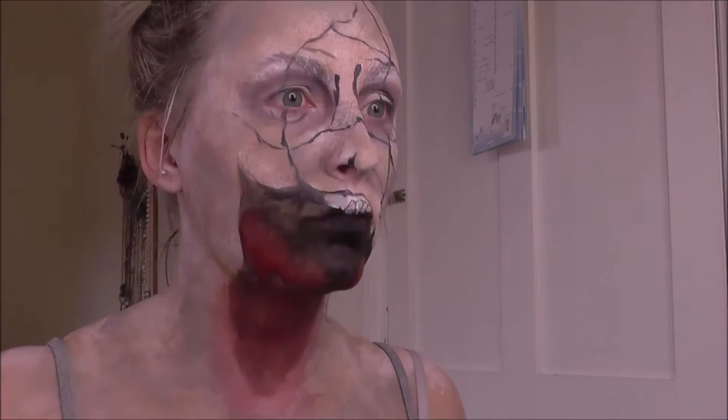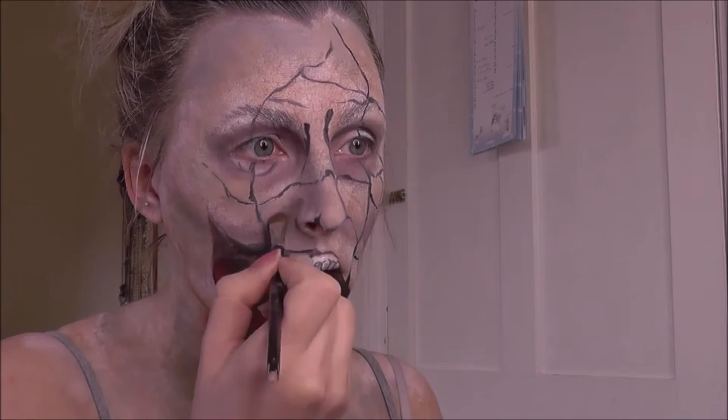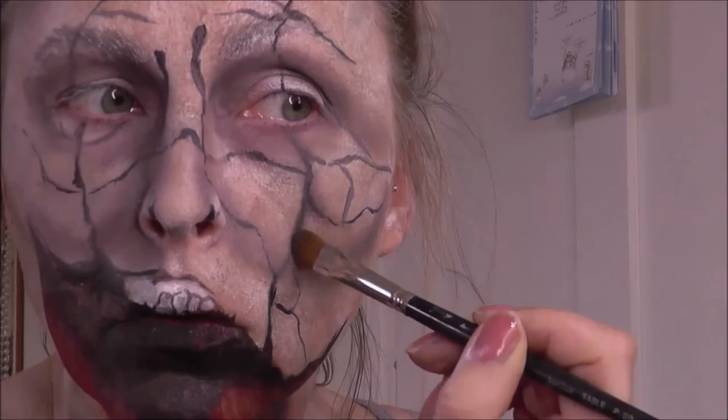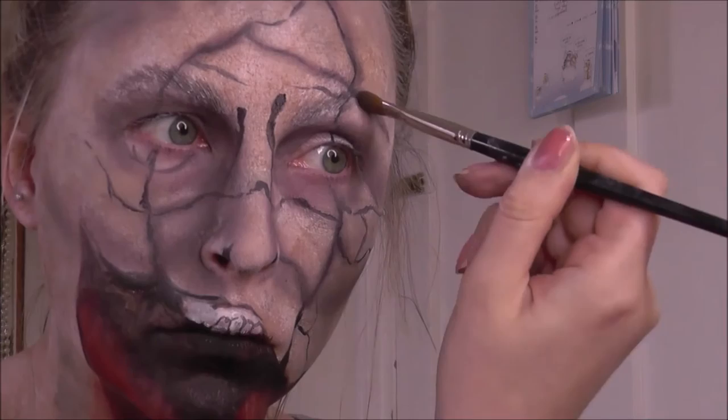Keep looking back at your reference picture and making sure you're mimicking it as closely as possible. Make sure you blend these shadows out really nicely. I'm also putting some dark shadow around the top using a flat brush, because I want it to look quite piecey and grungy rather than too blended and soft. Then over all of those black lines I'm blending the same grey shadows just to soften them up and make them look more like indentations rather than just black lines painted on the face.